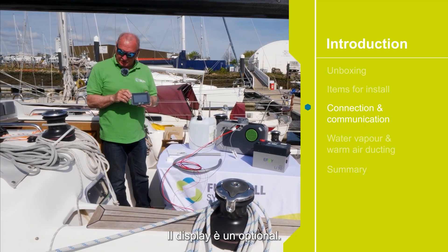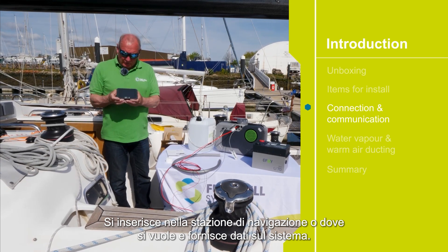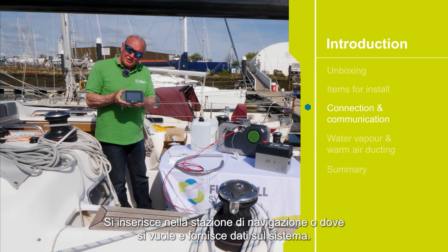The display is an optional extra. It fits into the bulkhead at the nav station, or wherever you like, and provides data for the system.